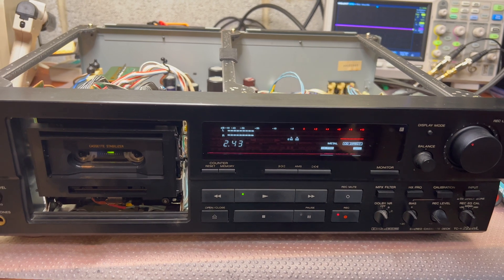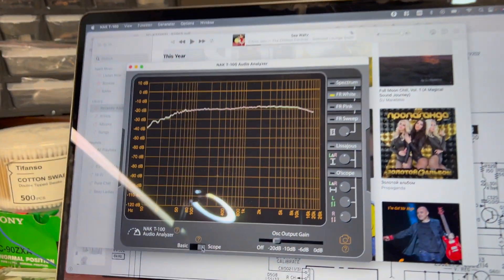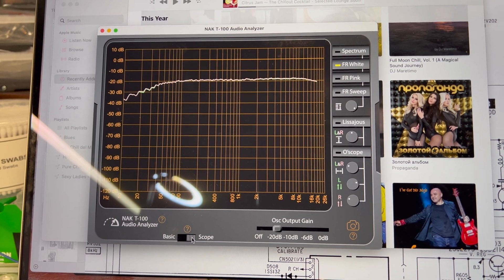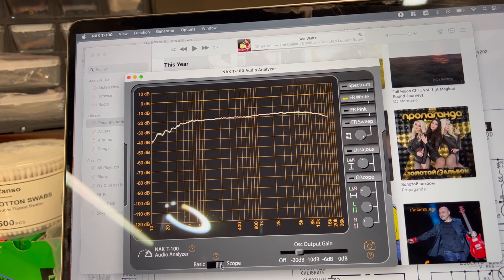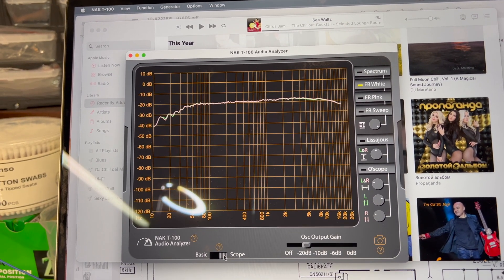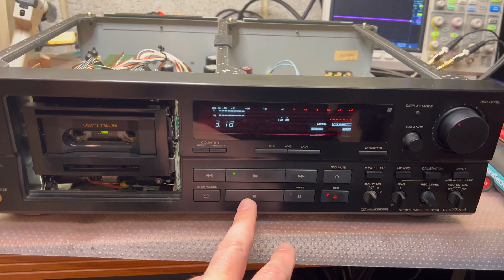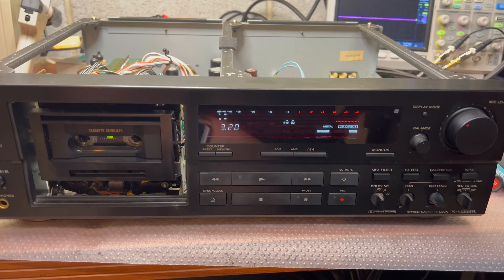Okay guys, I relapped the third head and I'm currently recording on Sony metal tape — this is the best source I can get from it. You see after 15kHz there is a slope, and we have a bump between 1 and 10kHz — it's not very big, around 3dB, so it's quite significant. In most cases you wouldn't be able to hear it, but this doesn't give me a chance to make this deck perfect.